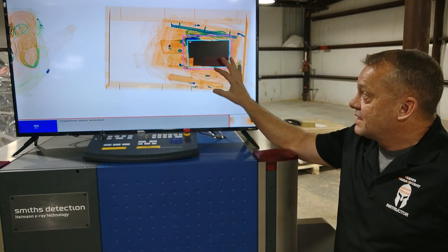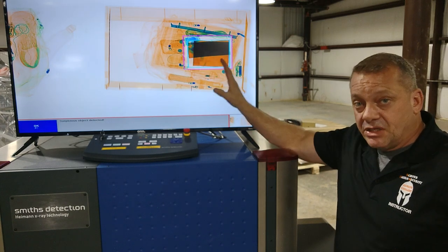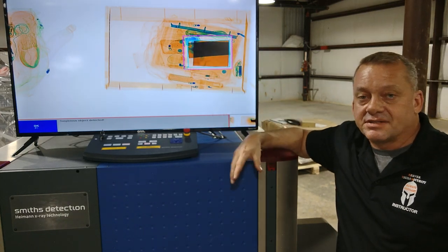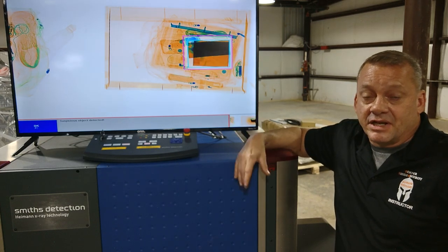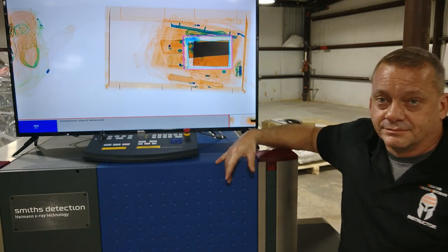What High Spot is doing is allowing you to see, one, there's an area of concern here based on extremely high density, and two, what is potentially behind that by flashing into high penetration view — letting us see that North American Arms .22 pistol behind it. So in this scenario, it worked perfectly and allows you to catch this threat and not let it into your facility.